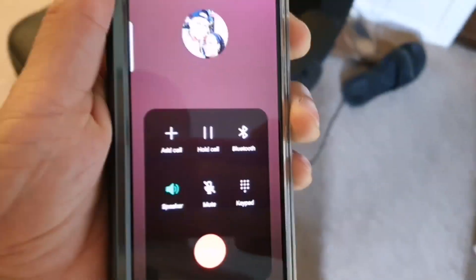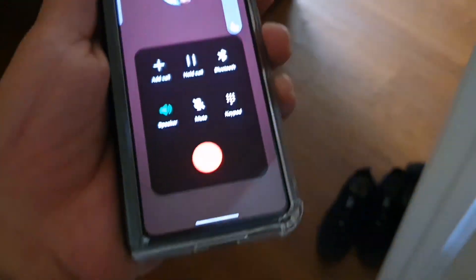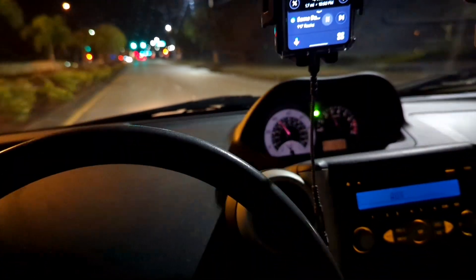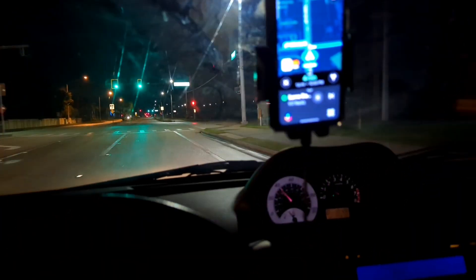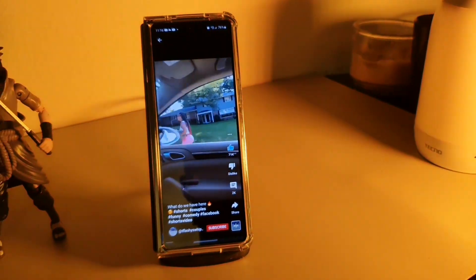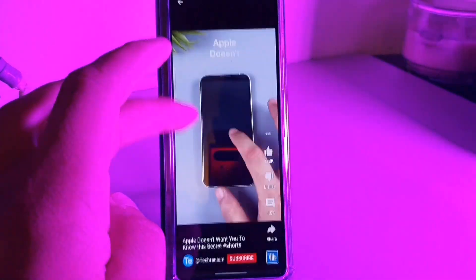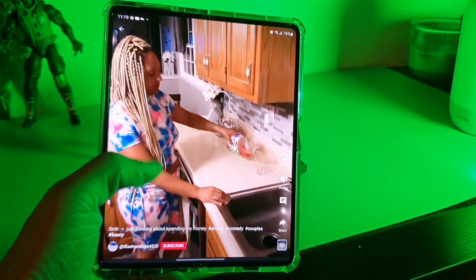After 24 hours of using this device, I'm definitely convinced the Samsung Galaxy Z Fold 3 is still worth picking up. It was extremely responsive when it came to GPS navigation, and it includes wireless charging as well as wireless PowerShare for charging devices like headphones or smartwatches. The inner display feels almost like a tablet when holding it in your hand.